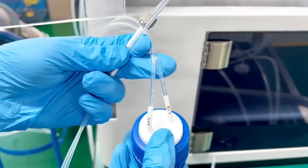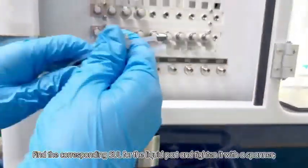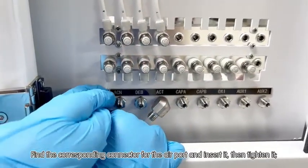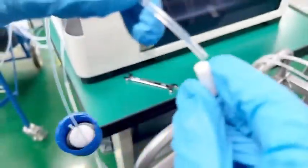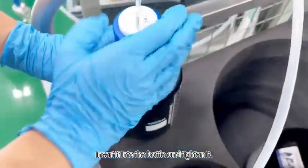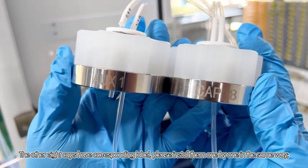Step three: Find the corresponding sole and insert it through the port. Find the corresponding sole for the liquid port and tighten it with the spanner. Find the corresponding connector for the air port, insert it, then tighten it. Add a filter to the other end of the tube, insert it into the bottle and tighten it. The other eight caps have corresponding labels — please install them one by one in the same way.